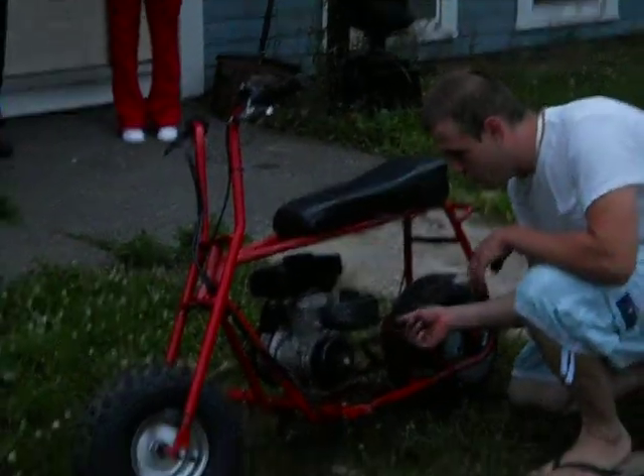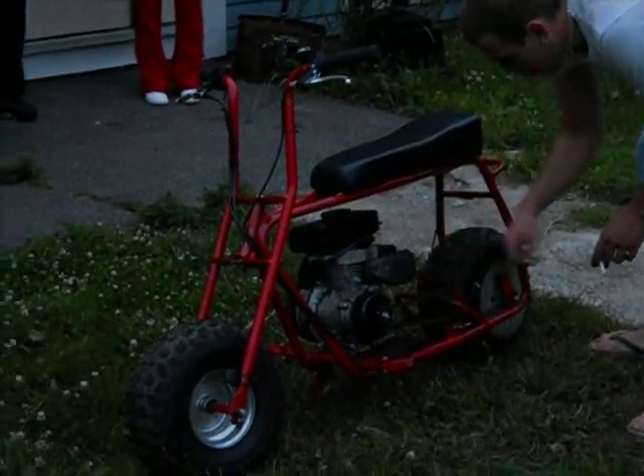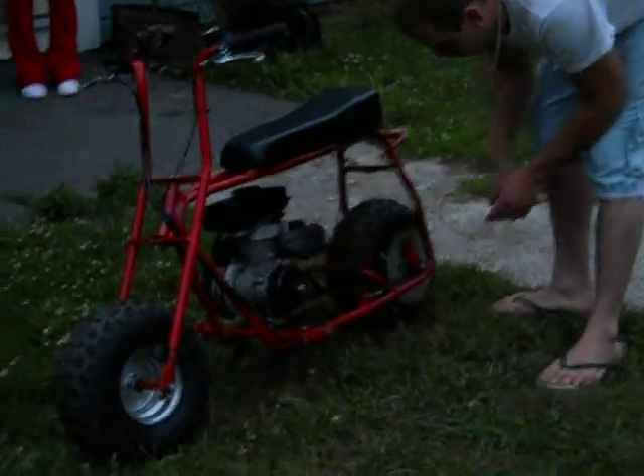We got a little bit of aftermarket work here. We took the governor out. We got a new handle on right here. So this — you got this for your gas, this is your brake, kill switch. We got the pipe going on, your filter back here.